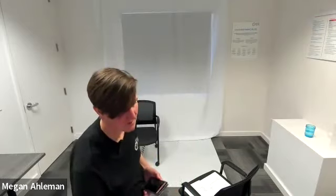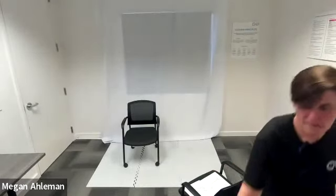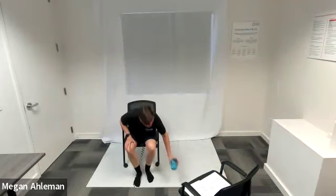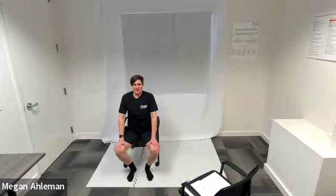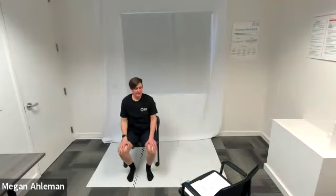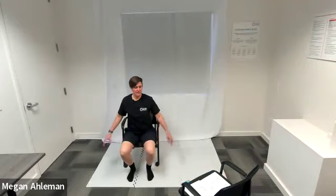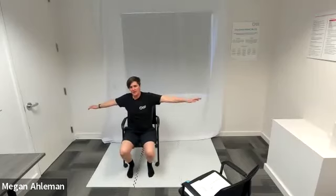Awesome job, everyone. We're going to pause the music, grab a drink of water, and then we'll move into our cool down. That was good. So starting our cool down — I'm just going to sit for a moment, sitting up nice and tall, feet flat on the ground. Take a big deep breath in and let it out. Let's start with our arm stretches.